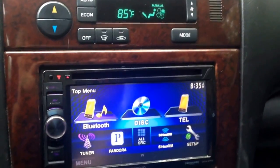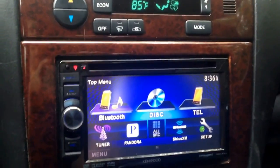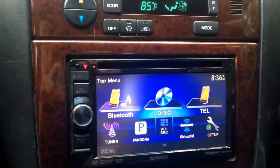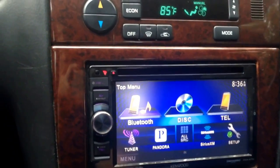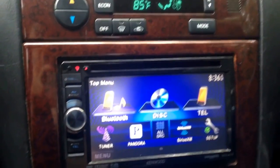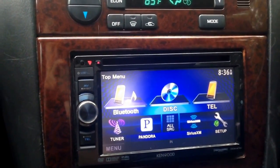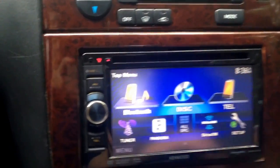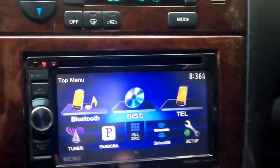I originally had thought that it was a problem with my speakers, until one day I go in the back to check them and I hear sound coming from them from the CD. And actually this system, for some reason, has it set on default for only the front speakers on Bluetooth streaming. I don't know why they did it like this, but I'm going to show you how to fix it.